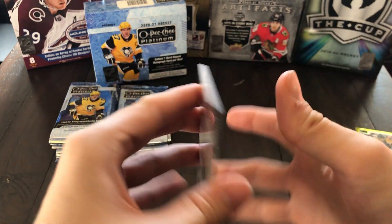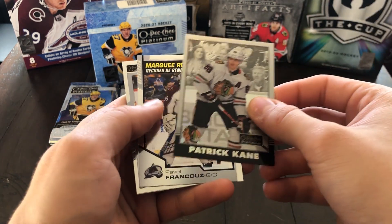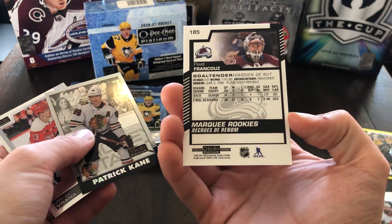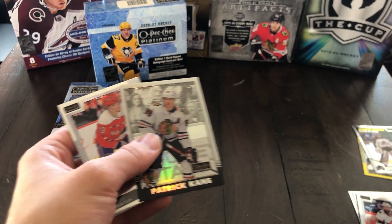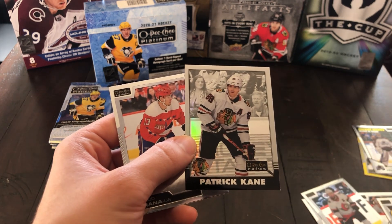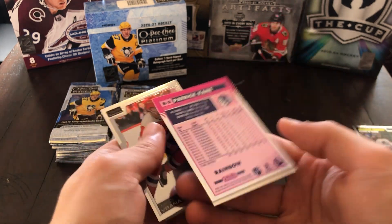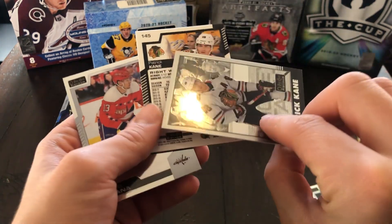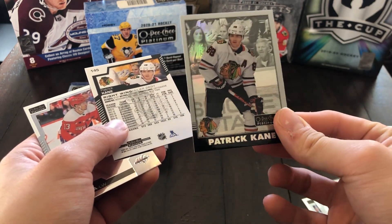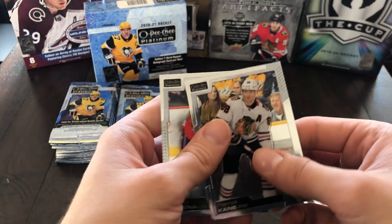Moving on, we've got Derek Stepan. Here's a Patrick Kane Retro — nice. And we've got a Marquee Rookie of Pavel Francois. There's the retro design — looks like it takes the same picture; hopefully not for everyone. It's a rainbow as well. I can't really see the rainbow effect on this one to be honest — it's there a little bit, but definitely not as much as years prior. And there's Jacob Brana.